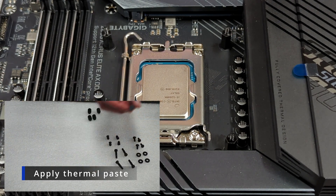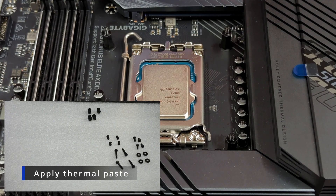Now we're going to take our thermal paste and just apply it from corner to corner on our processor.